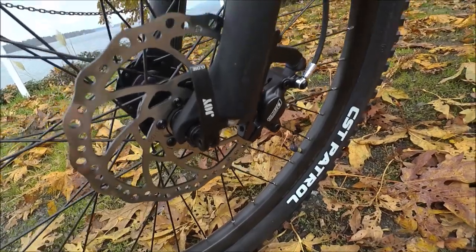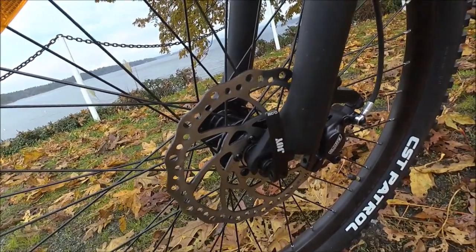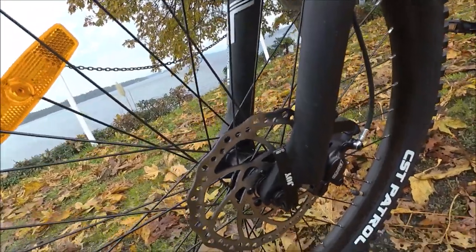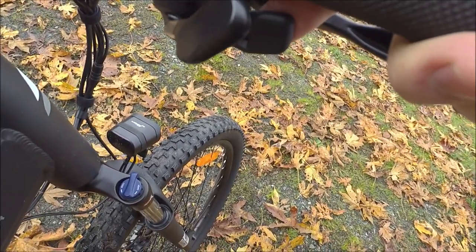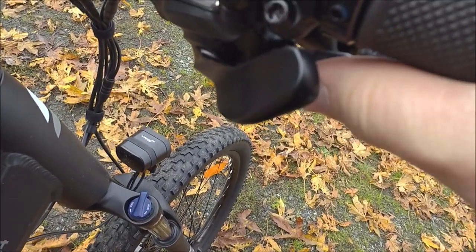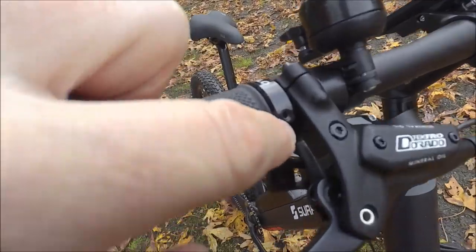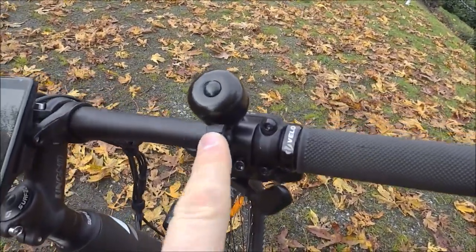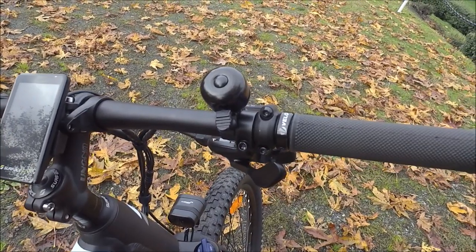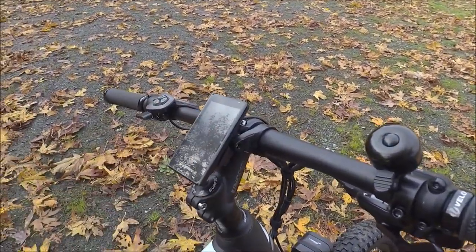We do have a quick release with a dropout here — on a higher-end fork, twice or three times the price, you'd probably see a through axle, but the quick release is convenient should you need to change a flat. We do have the SRAM drivetrain — this is a push-push system on both levers. We're using locking grips, which is a nice surprise for a bike in this price range — usually they'll use ones you can twist, but there are bolts you tighten so they can't twist. That's important on the trail so you don't suddenly lose your balance because the grips are twisting. You still get a bell as well, which is great for paths where you want to let people know you're coming.